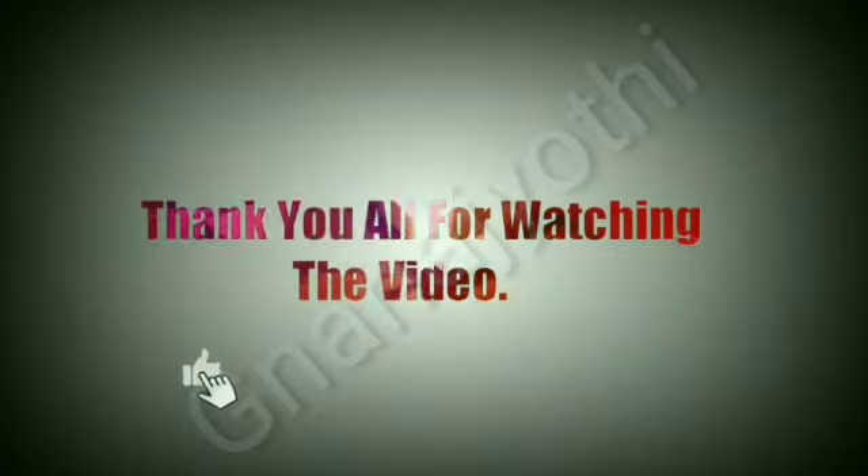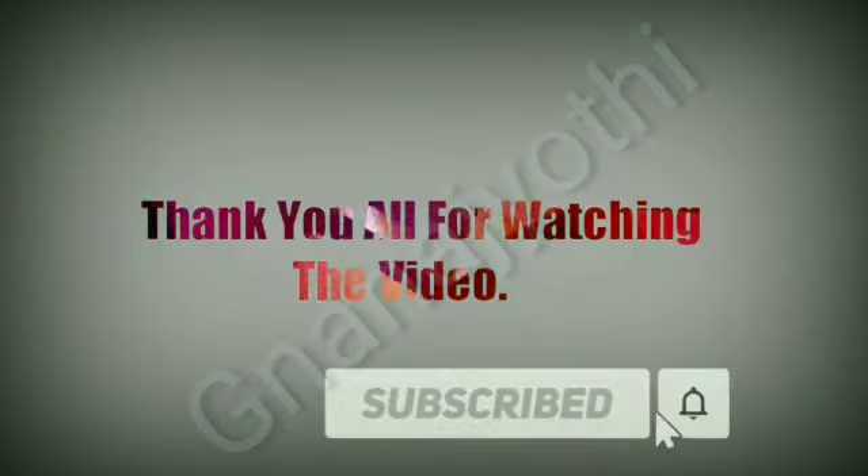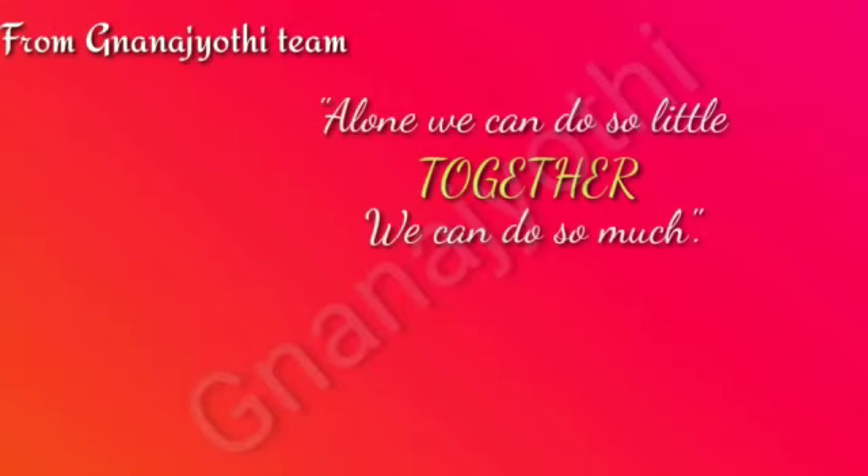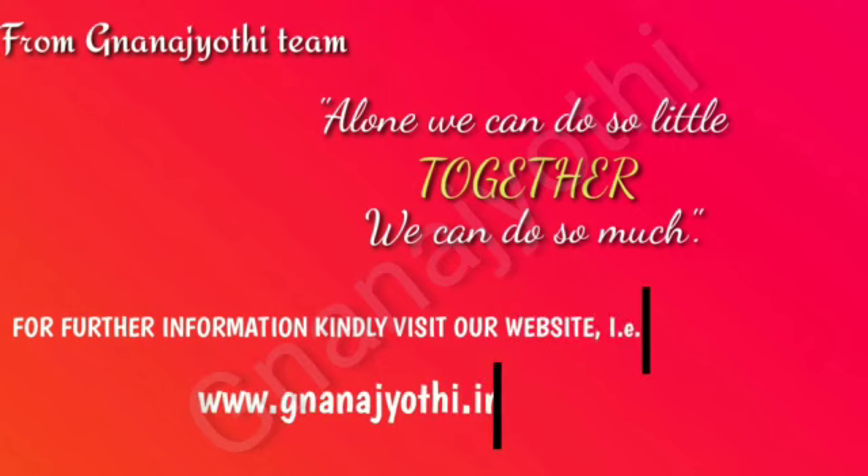If you really liked our video, click on the like button, share, and do subscribe. From Gnana Jyoti Team. Alone we can do so little; together we can do so much. For further information, kindly visit our website at www.nanajyoti.com.